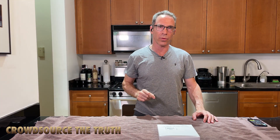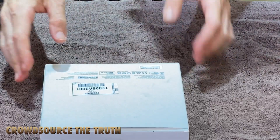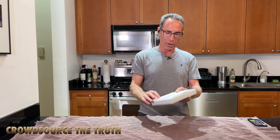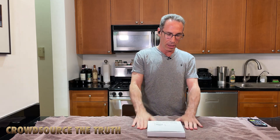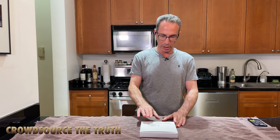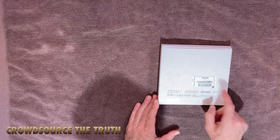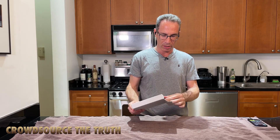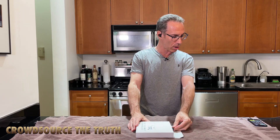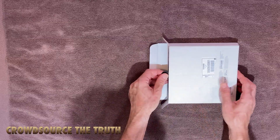If you're a Crowdsource the Truth viewer, this is going to be a very unusual video. But today we're going to talk about this really impressive and small TX6 from Teenage Engineering. I don't own anything from this company — they did not send this to me. You can see I purchased it at B&H Photo and paid full price.